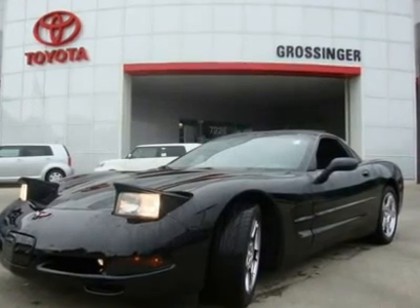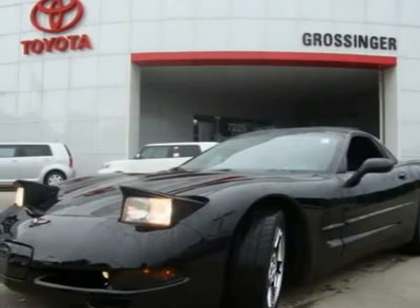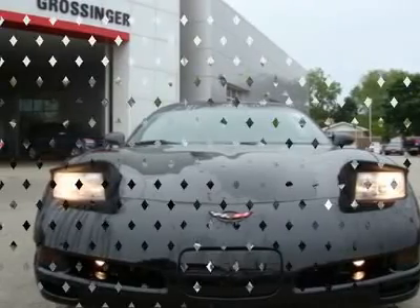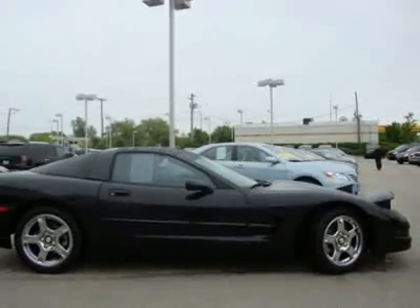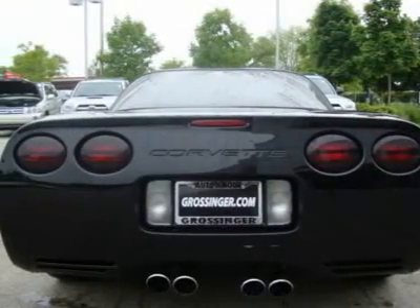Exterior Base Coat Clear Coat Paint, One Piece Removable Body Color Roof Panel, P.W.R. Operate Retractable High Output Halogen Headlamps, Daytime Running Lamps, Dual Electrically Adjustable Heated Outside Folding Rear View Mirrors, Framed Glass Rear Hatch with Interior and Remote Releases, Solar Batch Tinted Glass, Intermittent Wipers with Integral Washer and Arm, Acoustic Insulation.